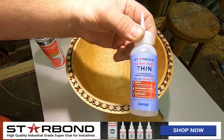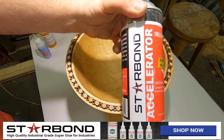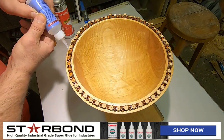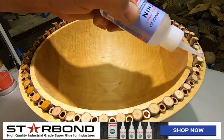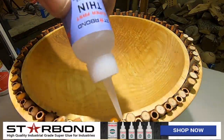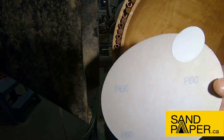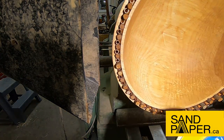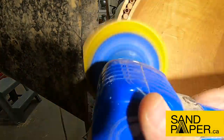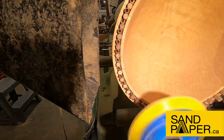Again, Starbond Thin — link in the description — and accelerator. That way you can set the glue and then move on with your project. I'm going to set these in place first, then sand them back. Once they're flush with the surface of the bowl, then I'll put the soapstone inlay in. These are 60 grit PSA discs from sandpaper.ca on my air-powered random orbital sander. I want to cut them back flush with the surface with the lathe off first, then once they get down close to the surface I'll turn the lathe on and sand them nice and flat.